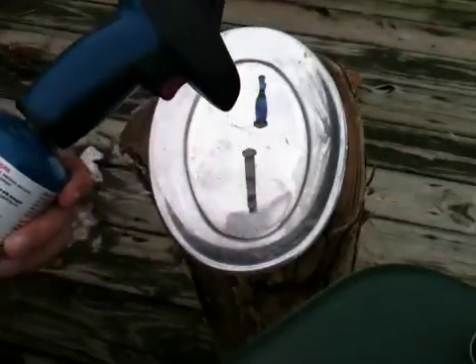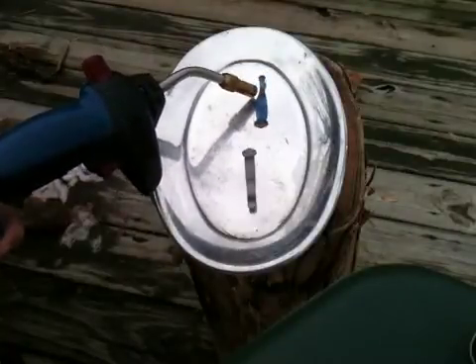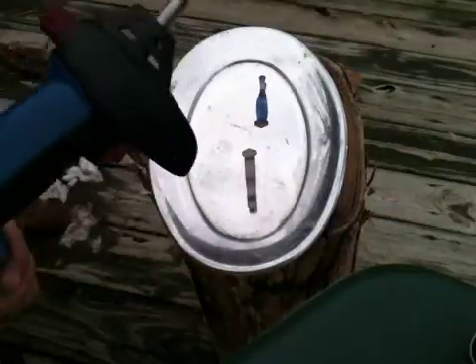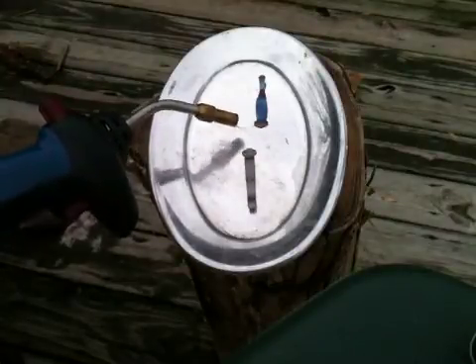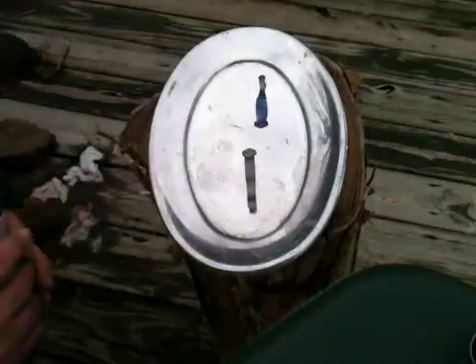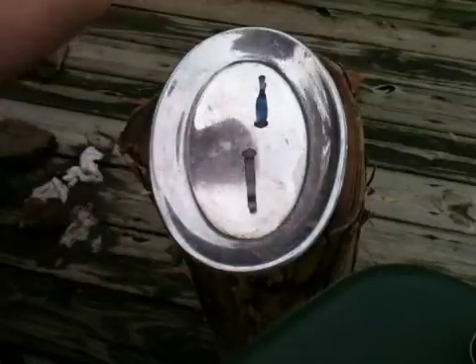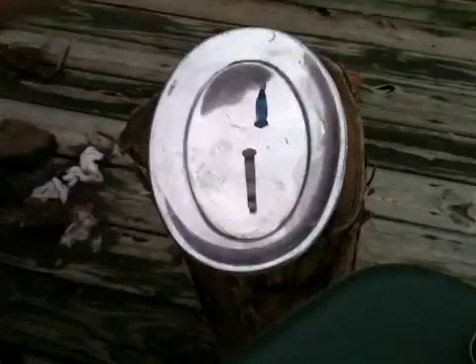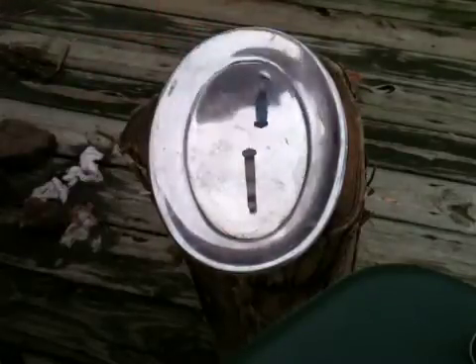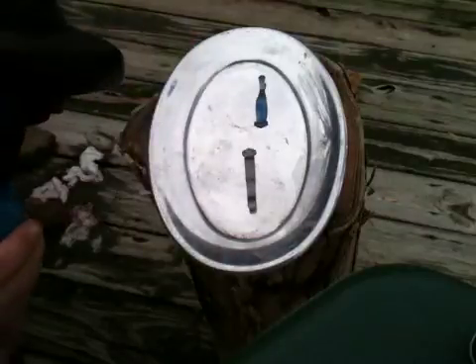The areas against the plate are the hardest to work with because the plate is sucking the heat out of them. This area, for example, there's a little bit of gold happening there — I've gone past the blue. Past that would be like a magenta, and then a green, and finally you would get a really dark, ugly color. I think I'll call that one good and see what I can do on the second one.